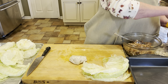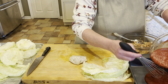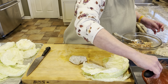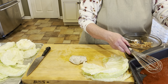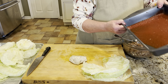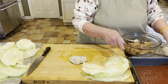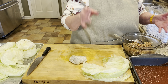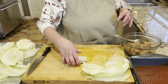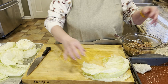Take some of your sauce and put a little bit in the bottom of your baking pan — spread it around. Some people like to put some of the sauce into the filling, but I put the spices in the meat so I don't need to. Take the roll with the folded side down and tuck it right in there — easy peasy.